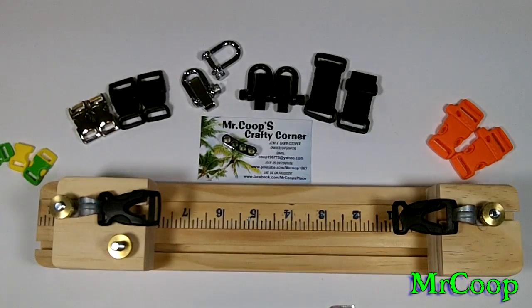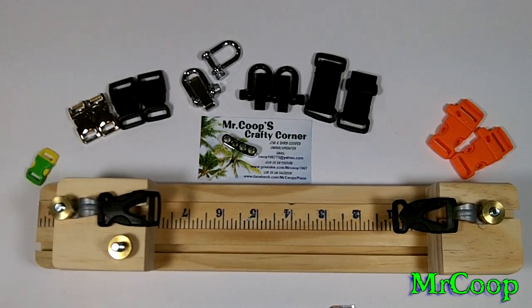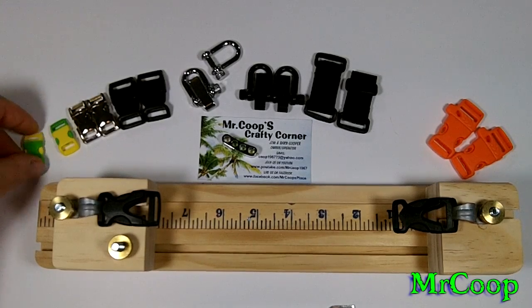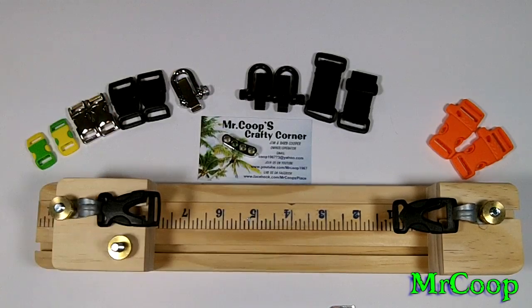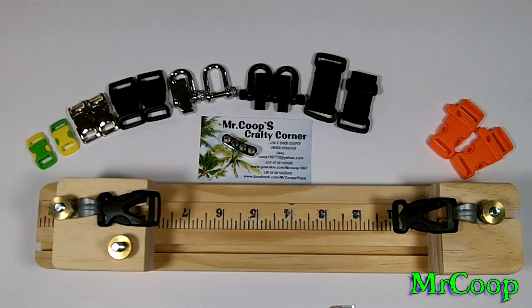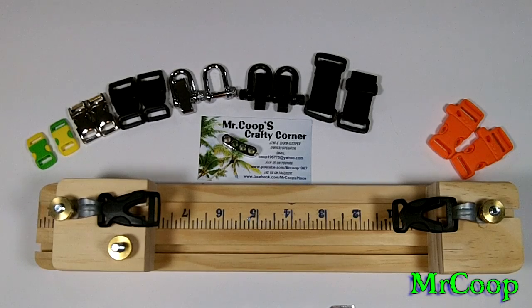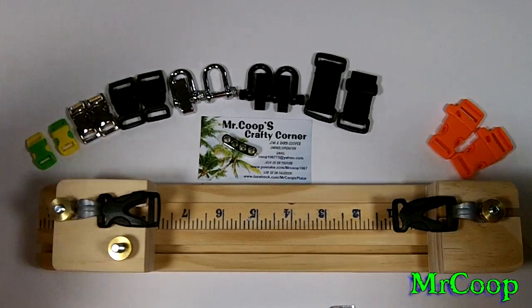The little minis are exclusively sold on Board Paracord — I don't even sell them on my website. The only place you can get them is Board Paracord's website. All the buckles you see here were sponsored by Board Paracord to show you that all the buckles he carries will work with this jig. I appreciate your support and appreciate you taking the time to watch my videos — it means a lot to me. If you're interested in a mini jig, get over to Board Paracord — the link will be down below.